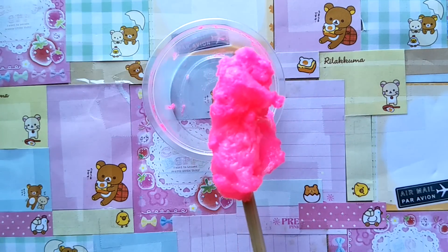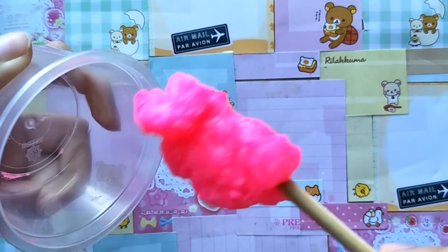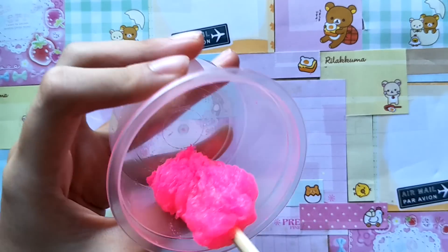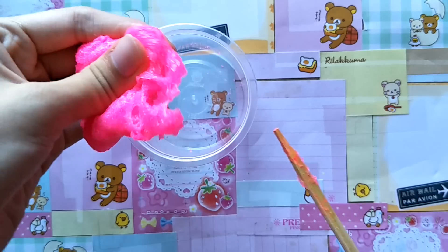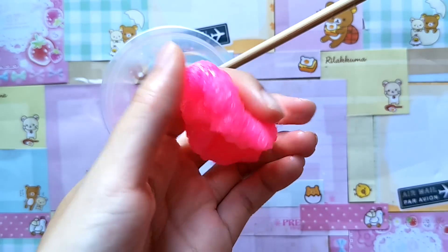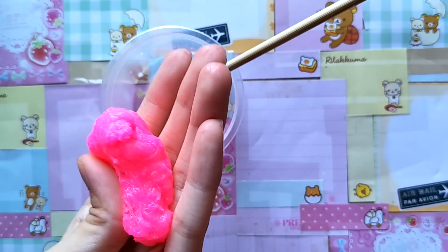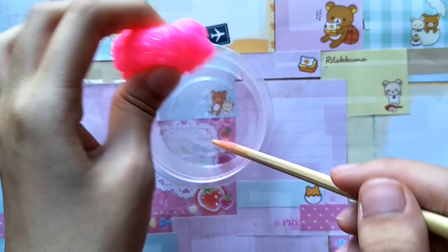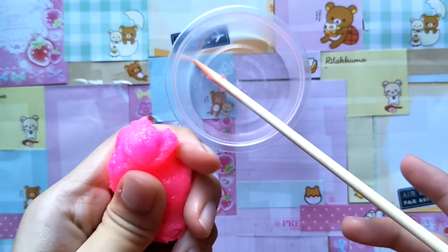You've got your highlighter slime — there's no edits to this video. The reason I'm remaking this is because of hate comments saying I added slime activator. There you go — slime made with only clear glue and a highlighter. It's a little bit sticky, but it's made with only glue and highlighter. I hope you guys enjoyed this video; don't forget to like, comment, and subscribe!